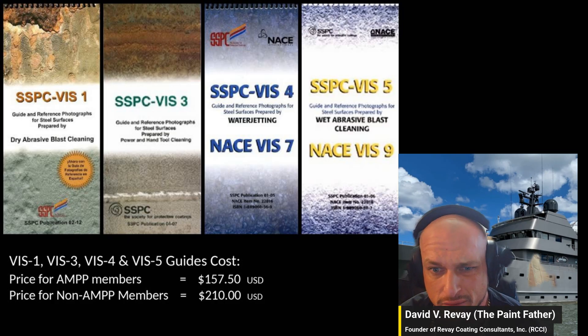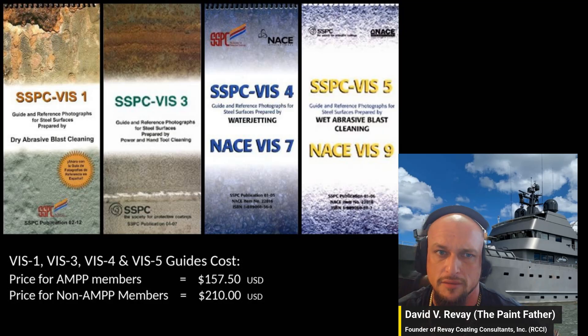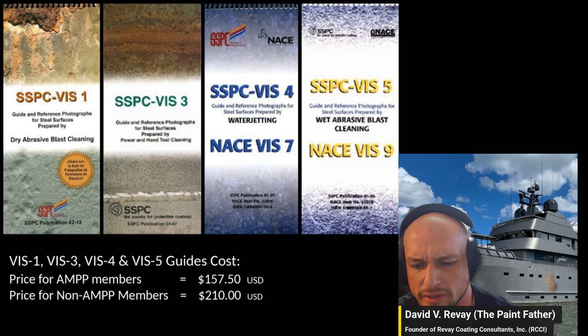These standards are a little pricey, to be honest. Hopefully once you start, your employer will pay for your equipment and standards — that's usually how it goes.